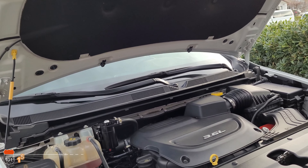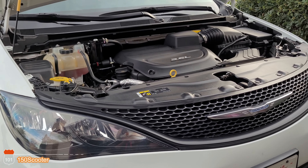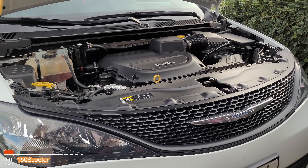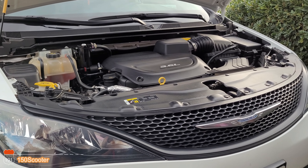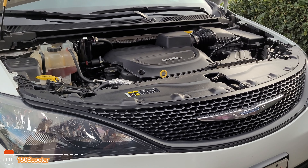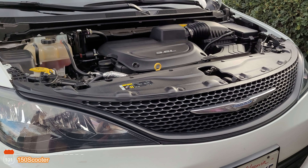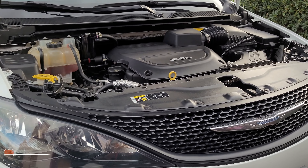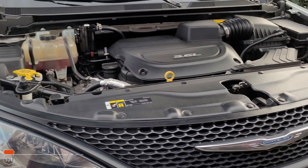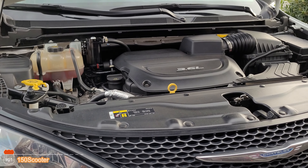This thing is going to eliminate that manual prop rod. Usually the hood lift is only available on those high-end cars, but for a small price we can buy this one from Amazon and install it on our Chrysler Pacifica. Today I'm going to show you how to install it and do a review.